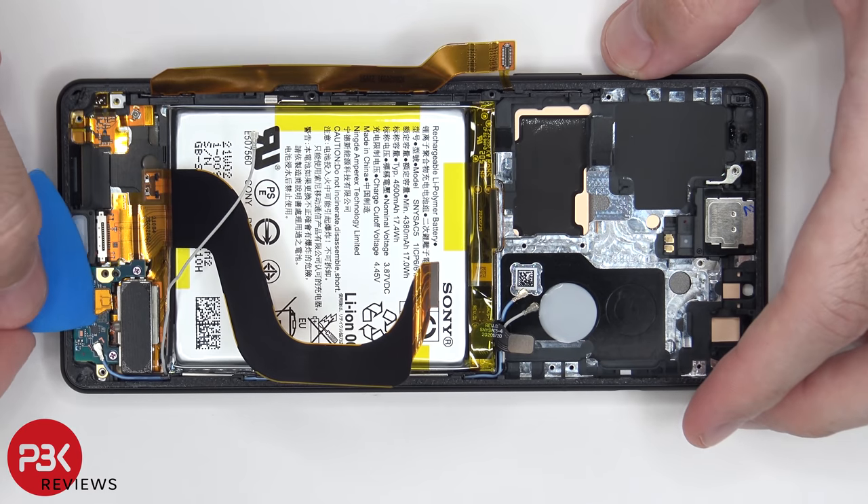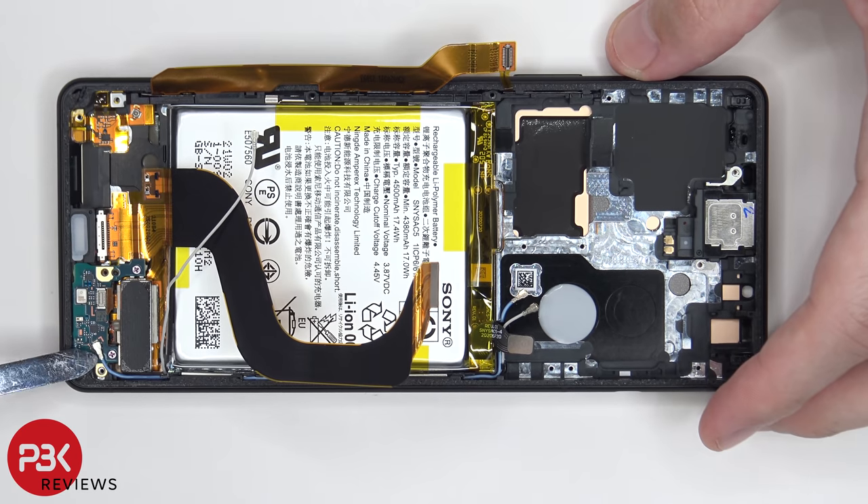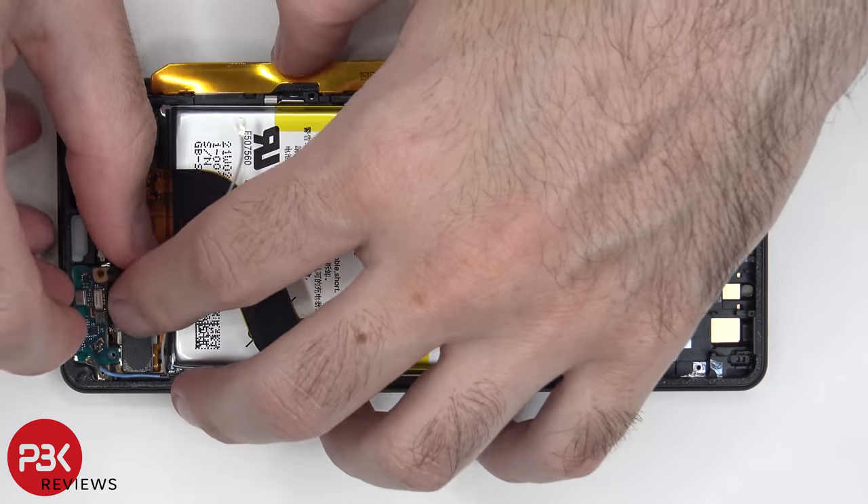There's a flex cable over here we need to disconnect, and the wire cable over here in the corner we need to pop off. There are two Phillips screws holding down the subboard which need to be removed. Now the subboard can be lifted up and removed.